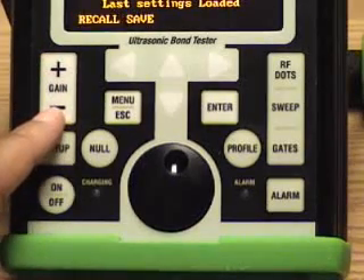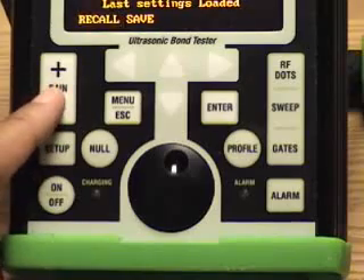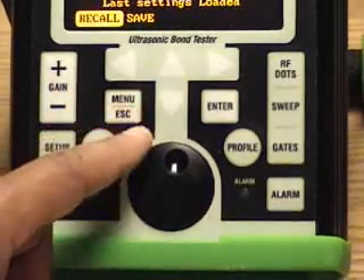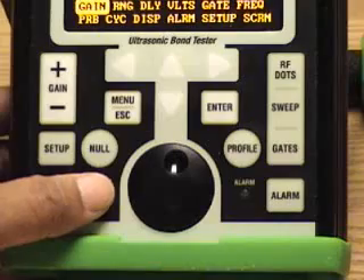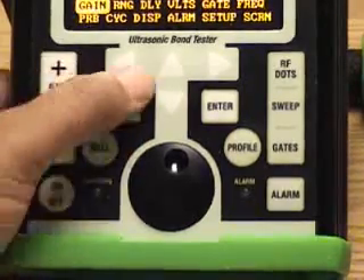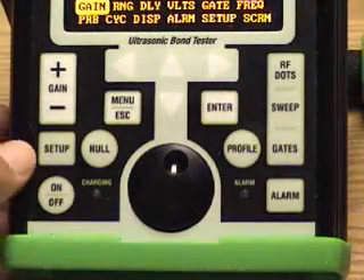Gain controls the overall gain in Resonance Mode, Pitch Catch, and Mia Mode. Menu Escape is a dual function button. Pressing it once will get you into the main menu, and pressing it any time you're making changes in the menu structure will allow you to get out of that change.